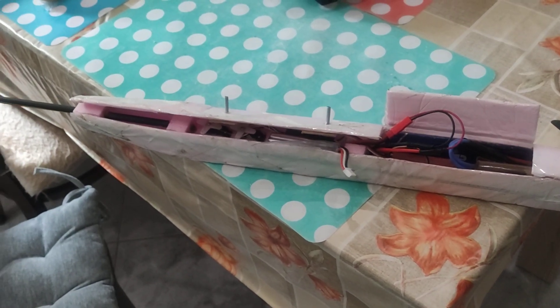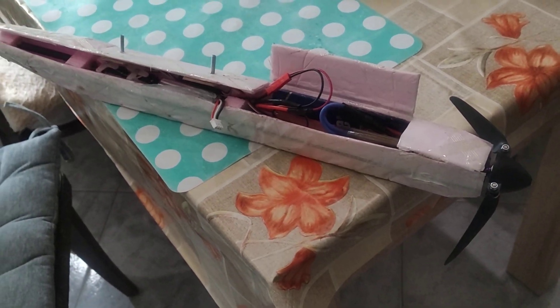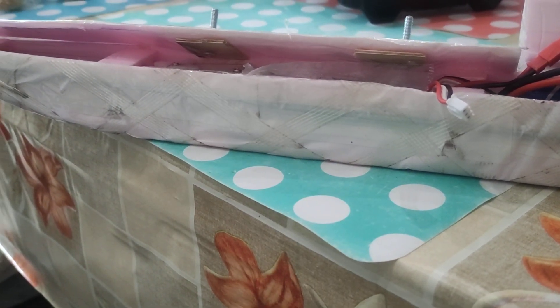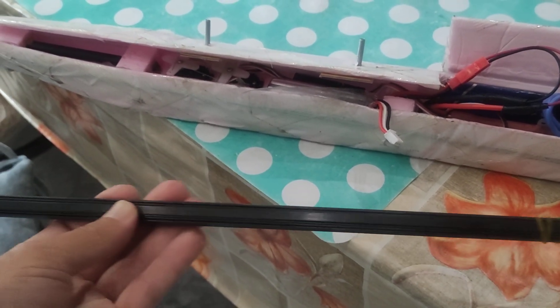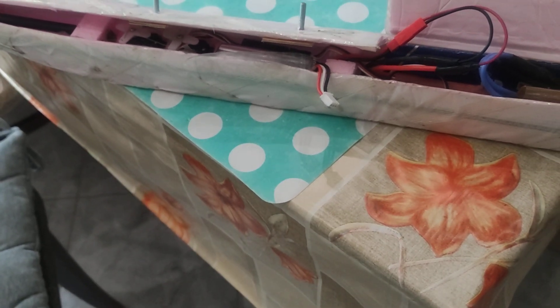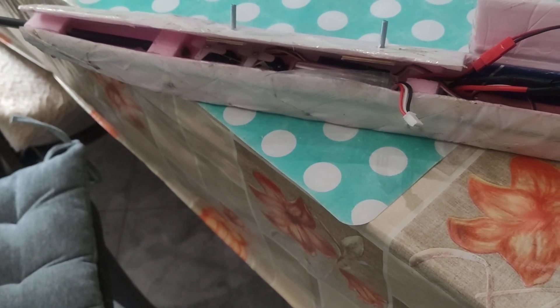Hi guys! I just want to show you my motor glider fuselage Wattai reinforcement with a CF carbon rod. Which is this carbon fiber rod — 5mm width and 1mm thick.